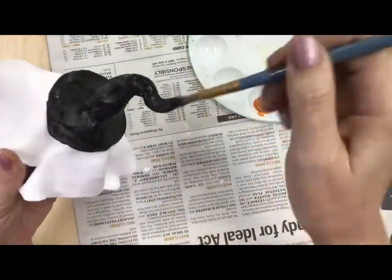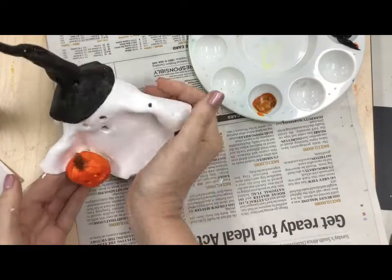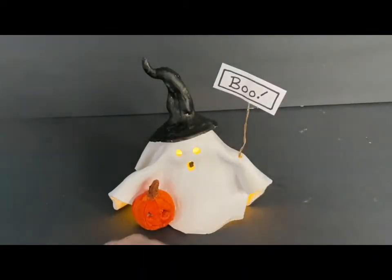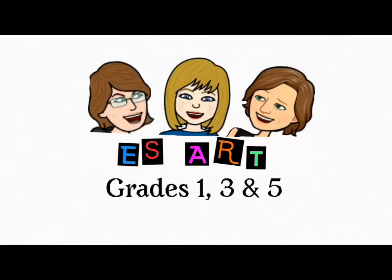I think we are just about done. The greatest thing about these little ghosts is that you can put a little light underneath - and there he's got his little Halloween boo sign. I hope you have fun making ghosts. Go forth and be brilliant.